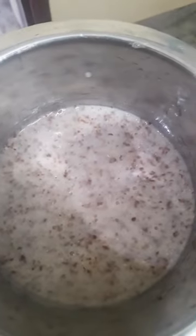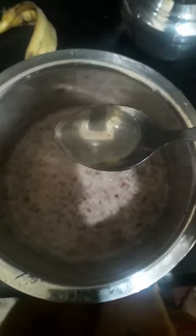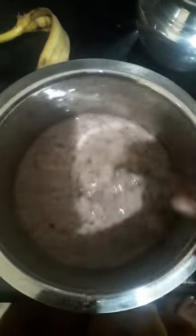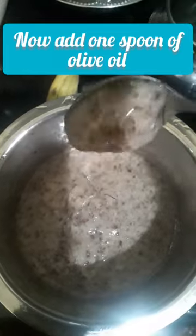It will help with antioxidants and prevent breakage. I will add 1 spoon of olive oil — you can also use coconut oil. It will help our hair grow and shine. Now grind the banana, flaxseed, and olive oil together until you get a thick, jelly-like consistency.